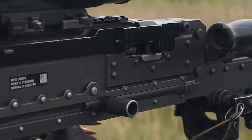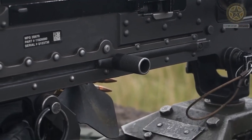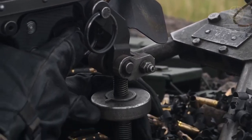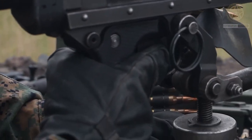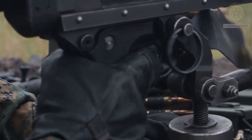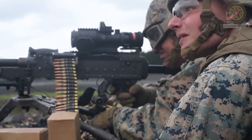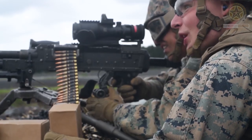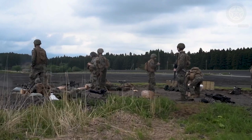M249s have seen action in major conflicts involving the United States since the U.S. invasion of Panama in 1989. In 2009, the U.S. Marine Corps selected the M27 Infantry Automatic Rifle to partially replace the M249 in USMC service. In 2022, the U.S. Army selected the Sig Sauer XM250 to replace the M249.